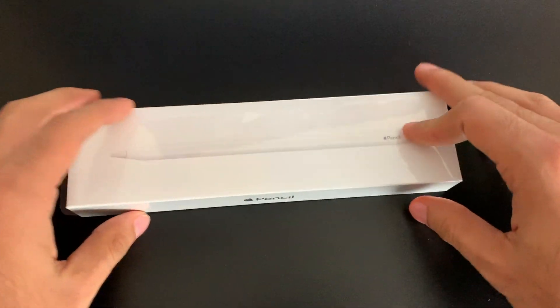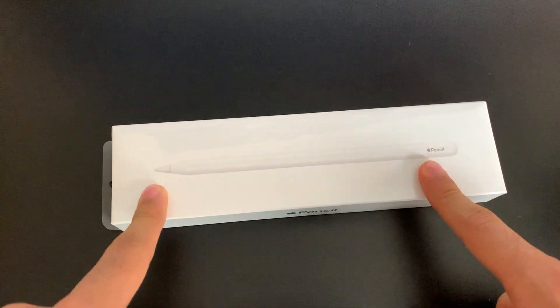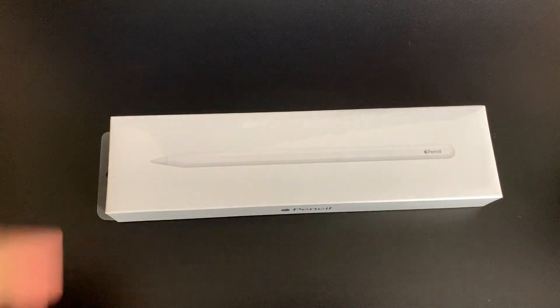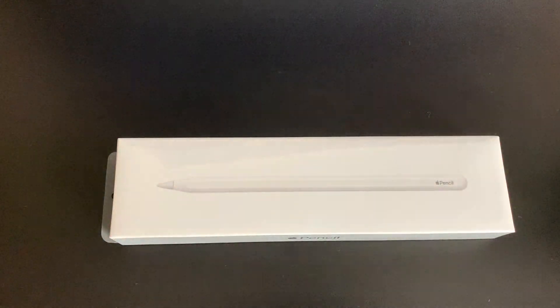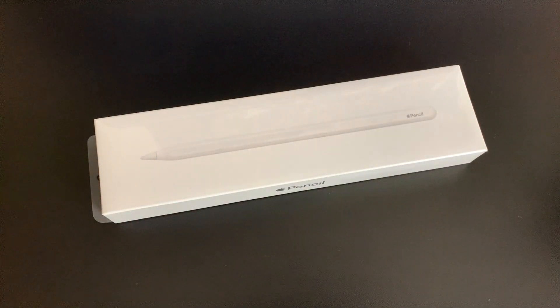The second gen Apple Pencil comes in a small rectangular box with a picture of the Apple Pencil on the front. Highlighting a few features: it's going to have a smooth edge which should help with the pencil not rolling off the table anymore, because it seemed like everyone was always losing their Apple Pencil — just rolling all over the place, all over the house.